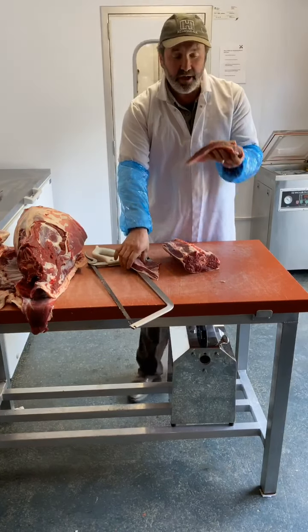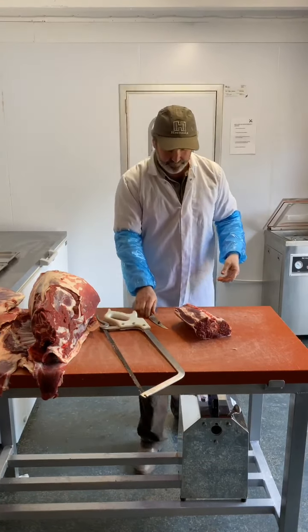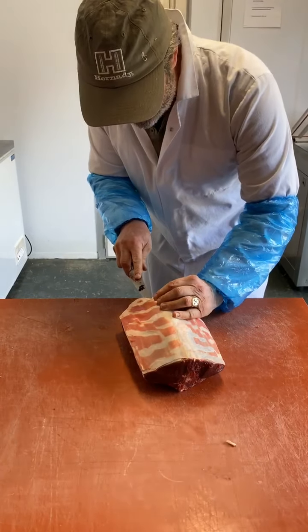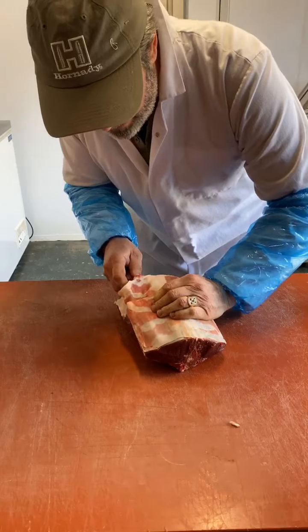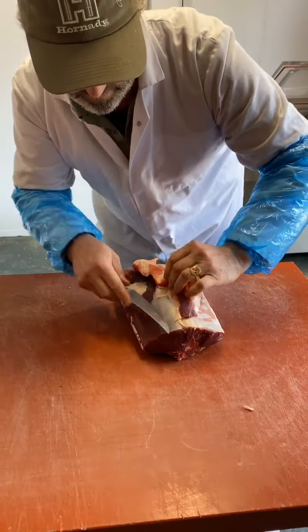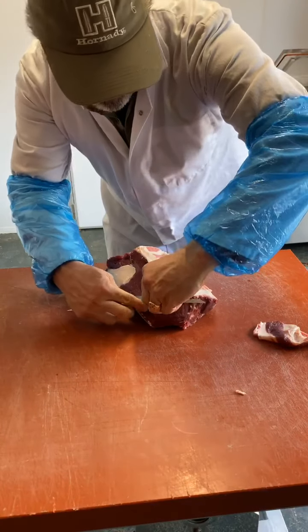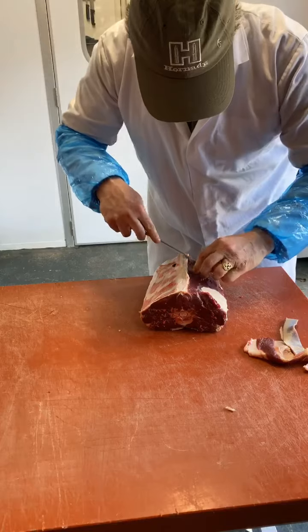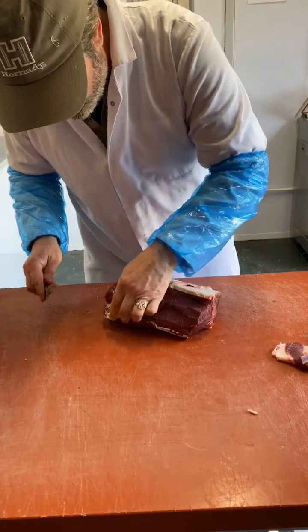So I'm cutting the flanks off here. These are amazing for stewing or grinding — I'm probably going to use these for grind. Now let's trim up our saddle. What I'm going to do is take the knife — it's been beautifully skinned here, tiger stripes are still on it. I'm going underneath here and, as carefully as I can, take off all of this sinew. We just work our way along, removing the skin, the silver.